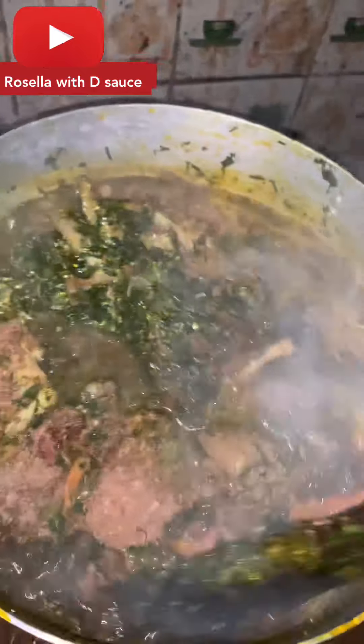I use enough crayfish when I'm making my soup. After adding my crayfish, I stirred it and returned to the pot of goodness — look at it, it's so yummy! And guess what, this is my first time making this.